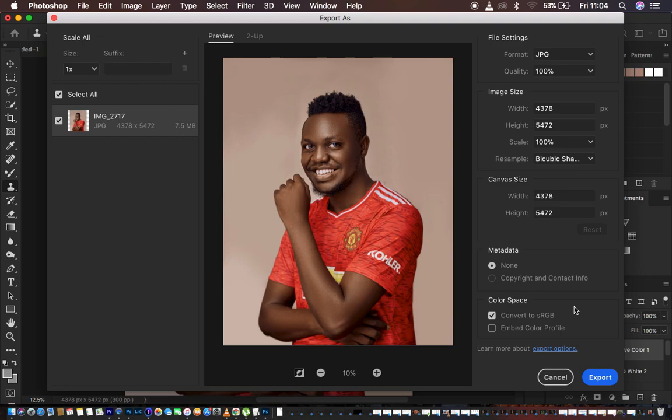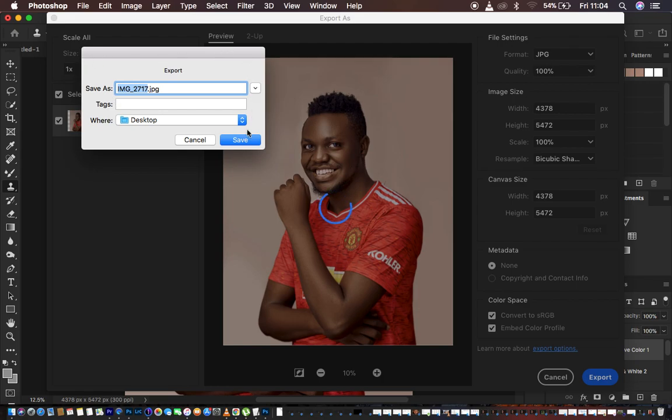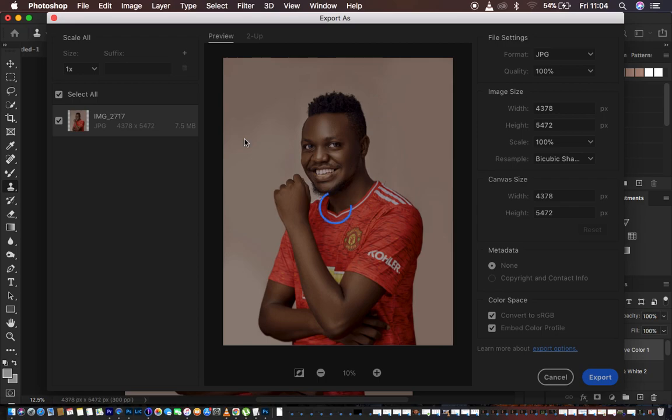Under Color Space, if you don't want the image to change color when posting online, on social media, or on a different device, convert it to sRGB because many devices and websites support that color space. Also, Embed the Color Profile, meaning whichever adjustments and color grading you applied during processing will be embedded in the photo. After doing all this, hit Export, select the image name, choose where you want to save it, and save.